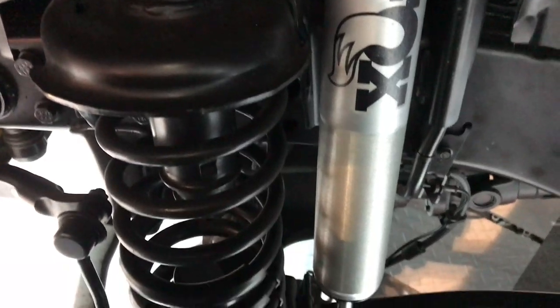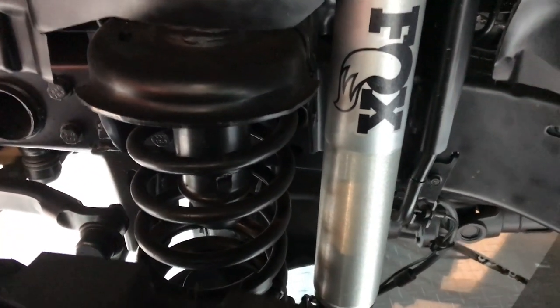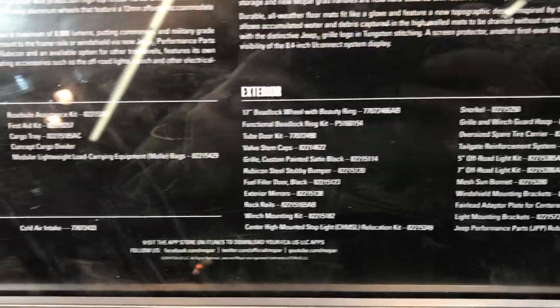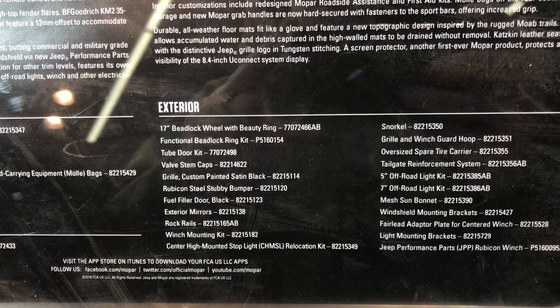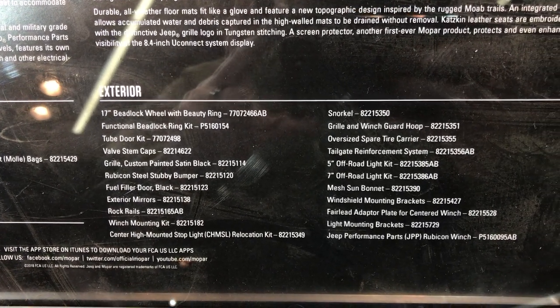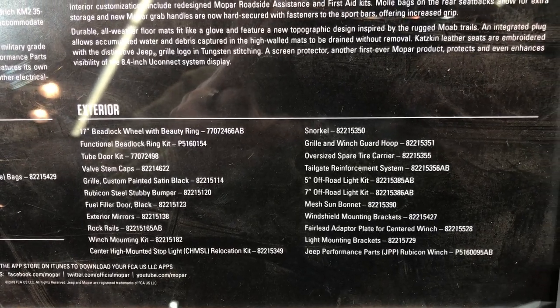Take a look at the front suspension here — the shocks are massive. This one has a 17-inch beadlock wheel with a beauty ring, a functional beadlock ring kit, tube door kit, and valve stem caps. You can pause and check that out, but it is a two-inch suspension lift.